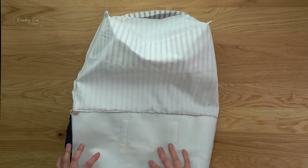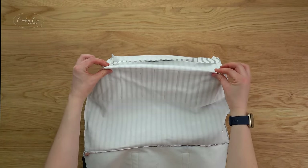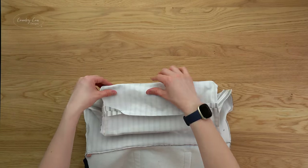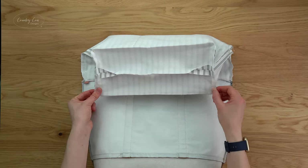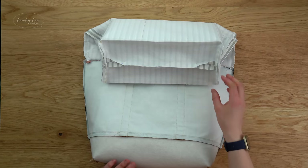For an ultra neat lining, take it over to the iron and press the lining between each of the box seams — press it on both sides. We're almost there — just one last step to make the lining really neat and tight.